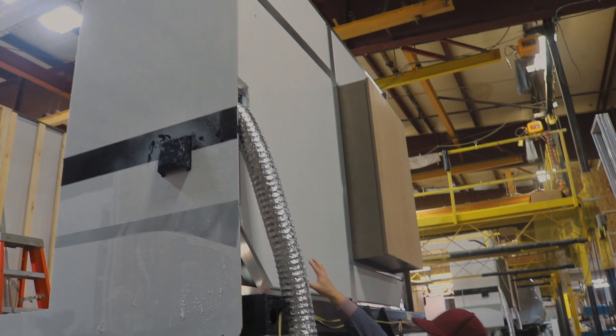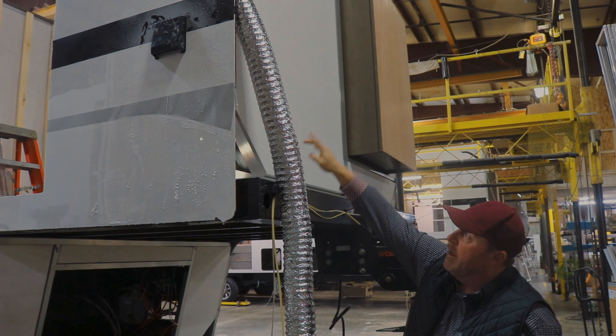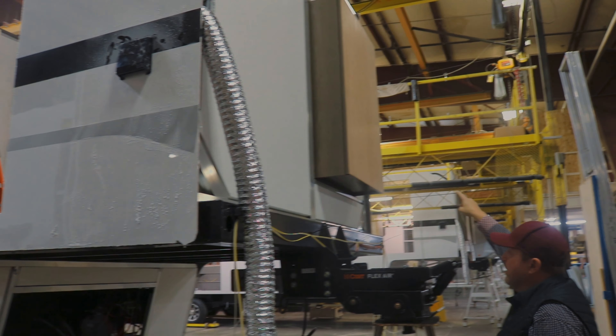This is the front of our unit — you can see we use block foam insulation. As we work ourselves down the line, you'll see there's going to be additional insulation here before the front cap goes on, and our front opening is framed in aluminum.